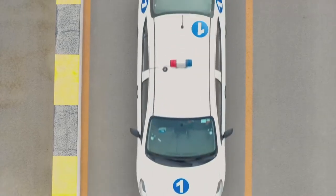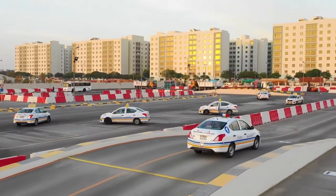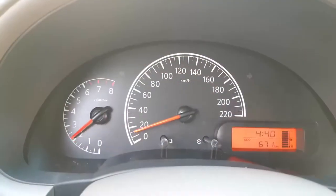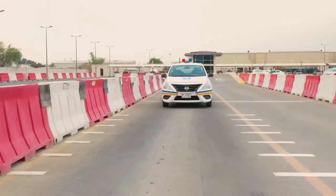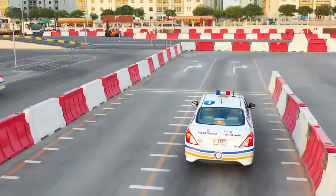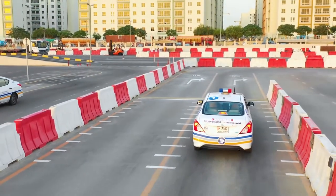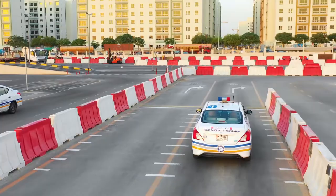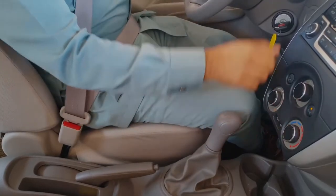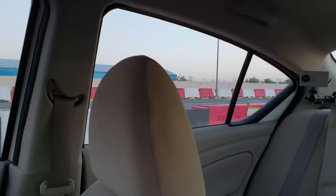Emergency brake test: Speed up to 10 kmph in first gear, then change into second gear, but do not exceed 25 kmph. When you hear the beeping sound, brake as firmly and as quickly as you can, then push the clutch down. Keep a firm grip on the steering wheel with both hands whilst braking, and then for 2 seconds after stopping. Select first gear and make sure it is safe to move off.